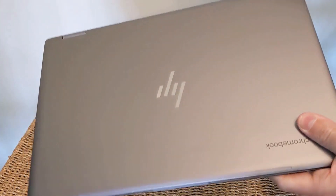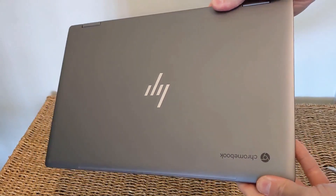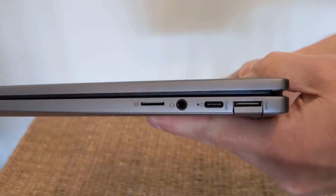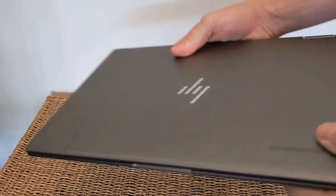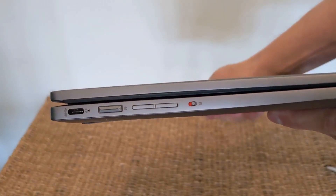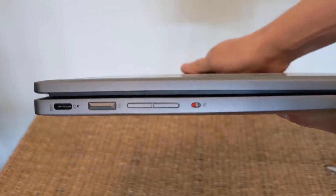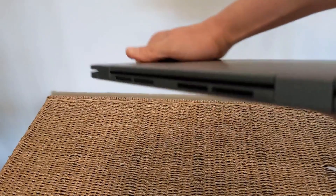Straight away the machine is looking great. It's got the newer HP logo on top — it is a 2020 model. Port-wise, over on the right hand side you've got a micro SD card slot, headphone socket, a USB-C port, and a USB-A port with a chin protector — a bit more premium. Over on the left hand side you've got another USB-C port for power and data, the power button with an LED strip built into it, a physical volume rocker, and a switch that can kill the webcam straight away.